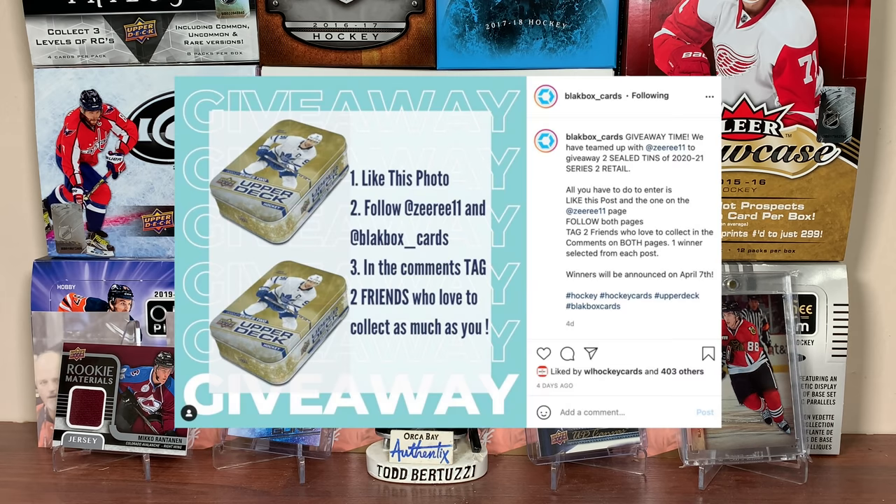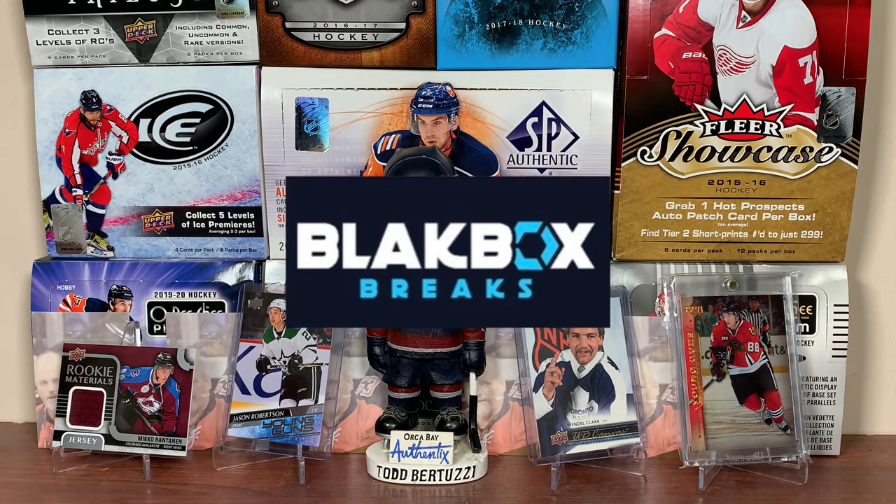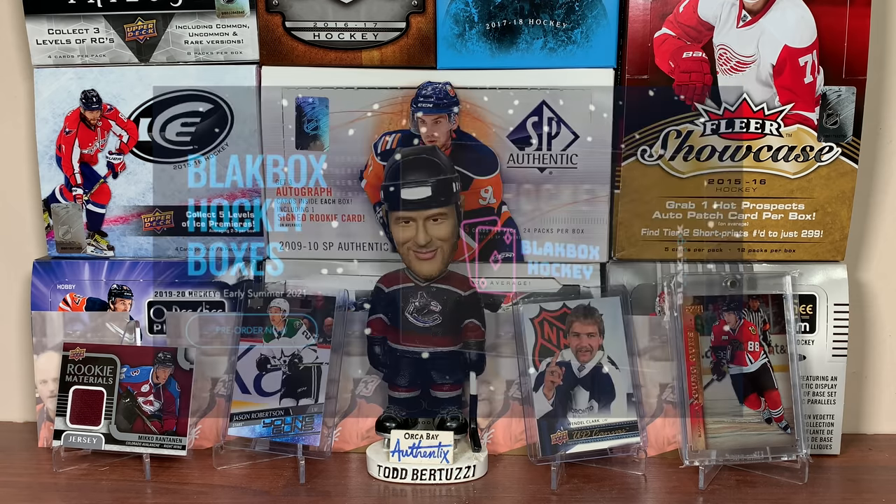We're also giving away two tints of 2021 Series 2 on Instagram, so go check out their Instagram, blackboxbreaks, and go check out my Instagram, Zeri 11. Follow the instructions on there, and the final step we want you to do is comment 'done' on this video, and then you'll be entered for the two tints. Thank you Black Box Breaks for sponsoring this video — new and up-and-coming breaker, they have a bunch of very interesting stuff coming soon.